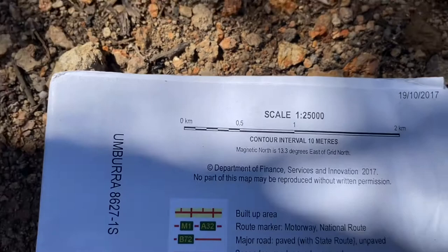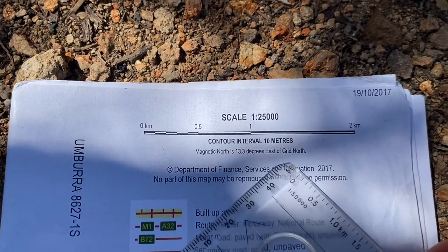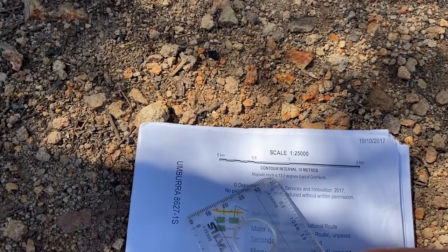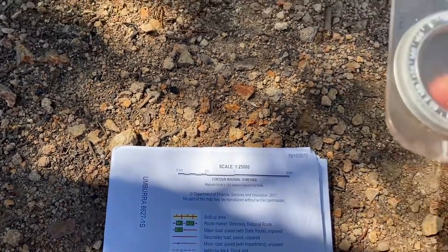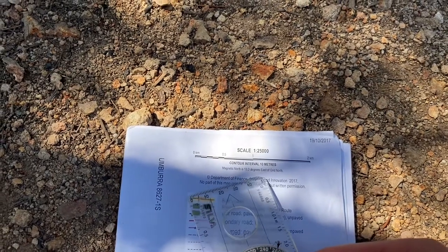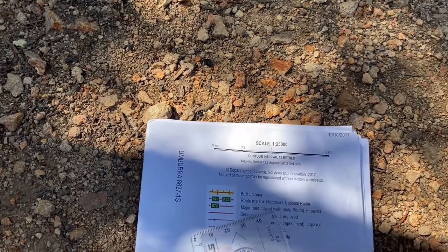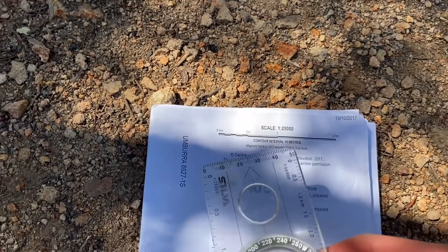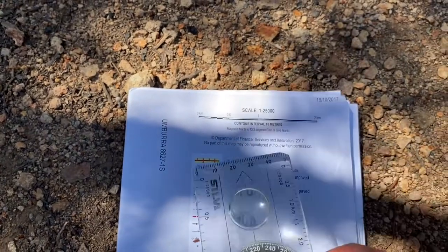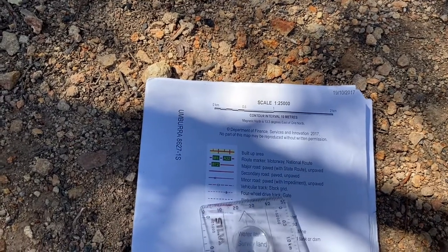On the back of my map it shows magnetic north is 13.3 degrees east of grid north. So by adding 13 degrees when moving my compass from the land to the map, that accounts for this east-of-grid-north direction. If you're west of grid north, you do the opposite and minus your declination off your compass reading. You can also set up your compass to account for the declination of your location.